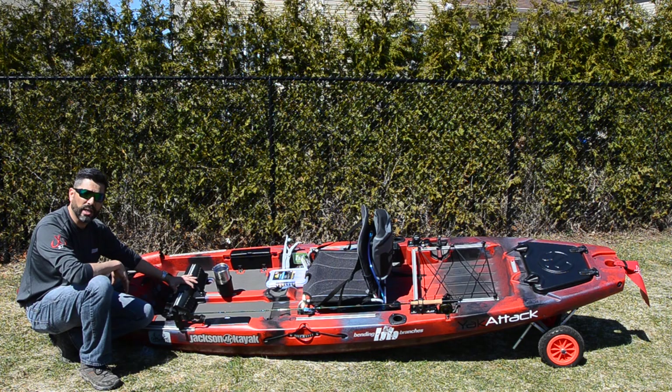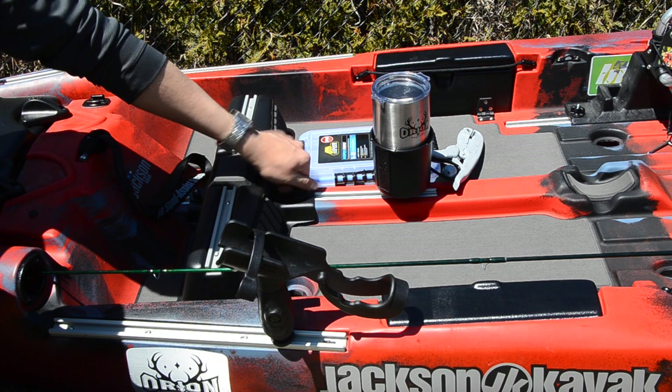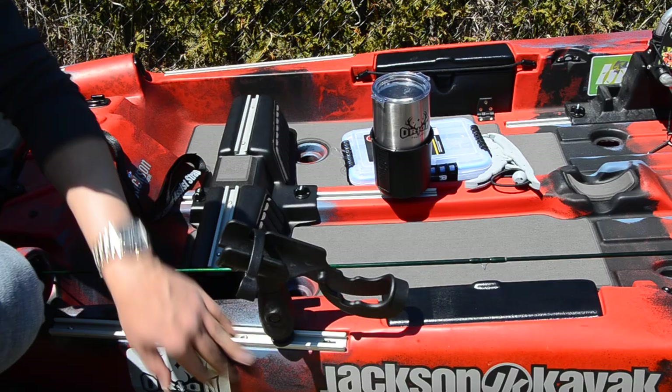Here we have the foot pegs, which are now not pegs but a bar that you can adjust just by turning the knobs and moving it back and forth. It also comes with foam pads for a more comfortable day out on the water.